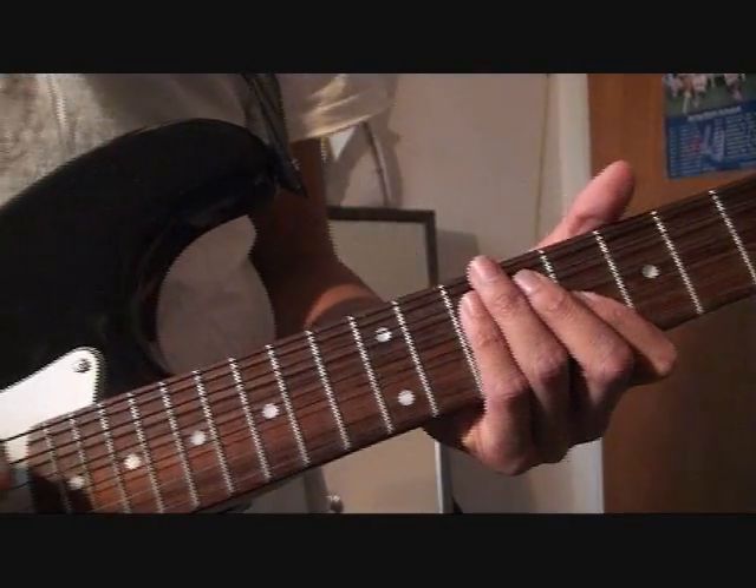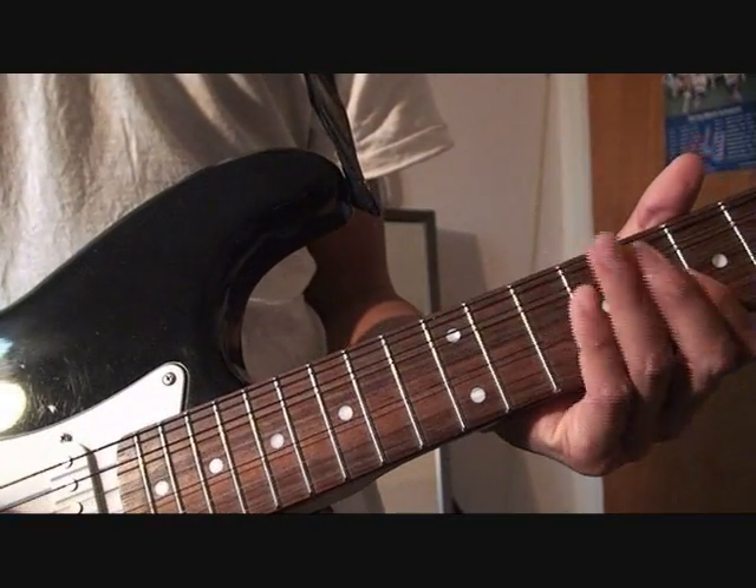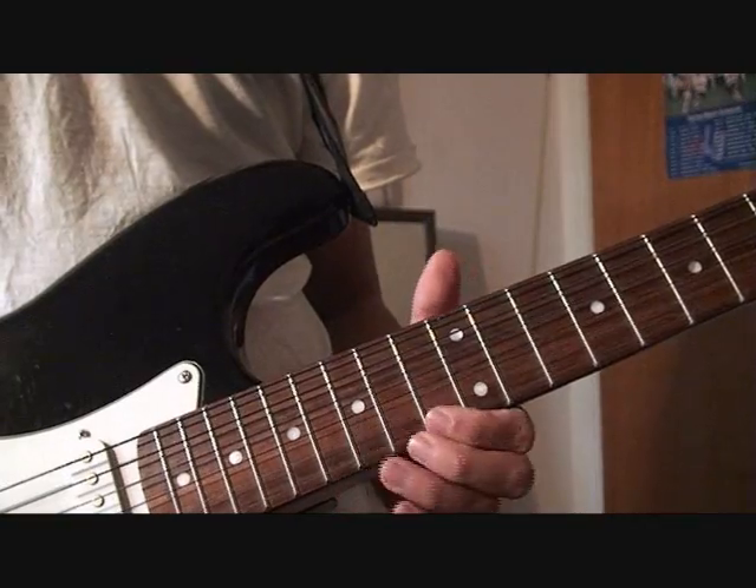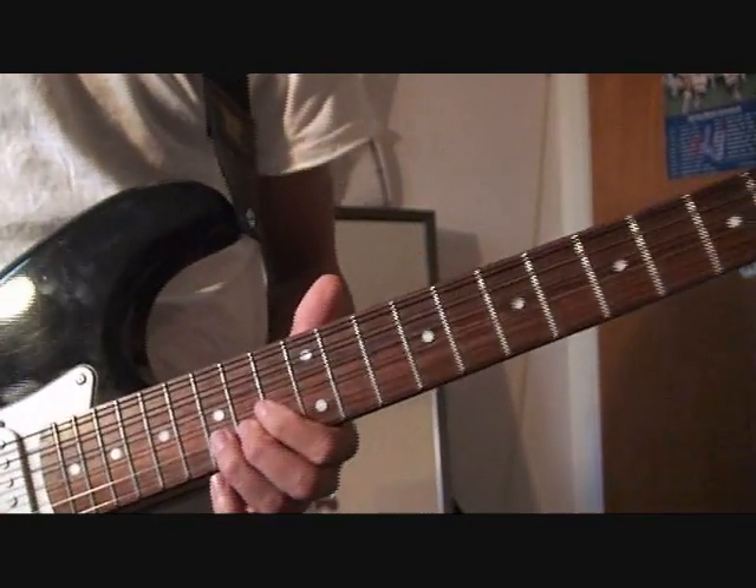We're still in drop D. The strings from top to bottom are D, A, D, G, B, E. And this is how I play it, pretty slow motion.